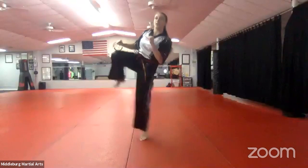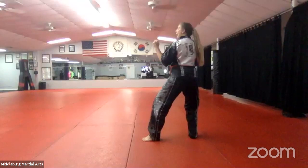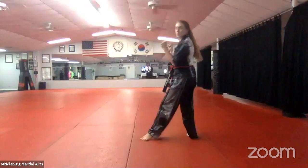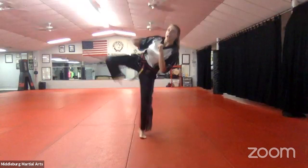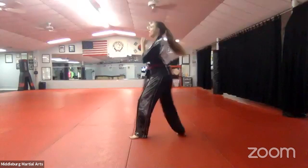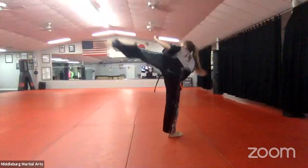Good — whole thing: one, two, three, four, five, side kick, six, side kick. What's number seven? Roundhouse kick — front leg, roundhouse kick. And what's number eight? Back leg, roundhouse kick. Good, that's the whole thing. Ready? Let's go — one, two, three, four, five, six, seven, eight. Good job, guys.